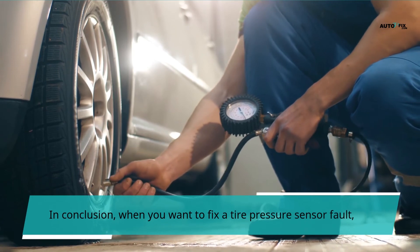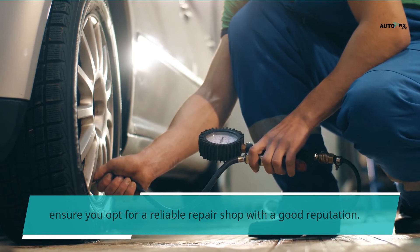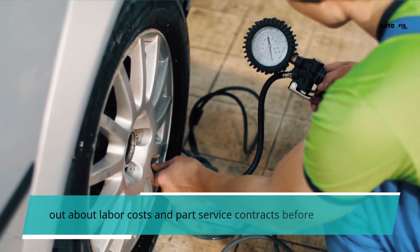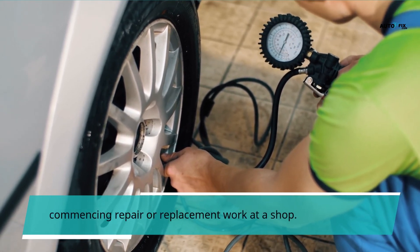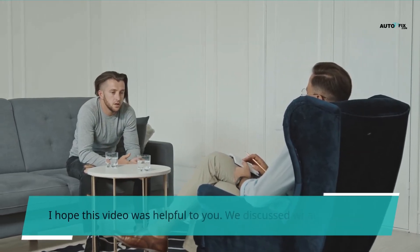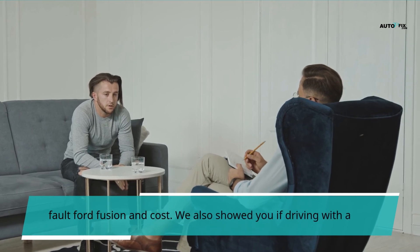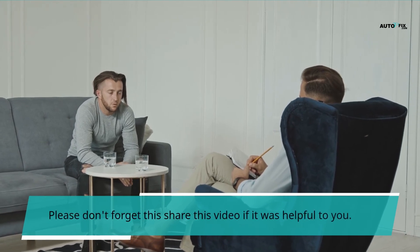In conclusion, when fixing a tire pressure sensor fault, ensure you opt for a reliable repair shop with a good reputation. Your mechanic or local tire shop should be capable of replacing the sensor appropriately. It is advisable to find out about labor costs and part service contracts before commencing repair or replacement work, to avoid paying for labor only to discover the replaced part was faulty. We discussed what tire pressure sensor fault means, how to fix it on a Ford Fusion, the cost involved, and whether driving with the fault is safe. Please share this video if it was helpful to you.